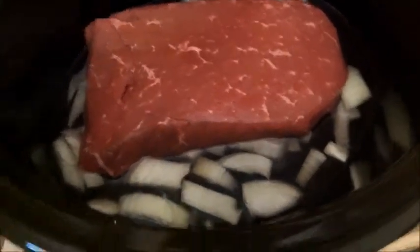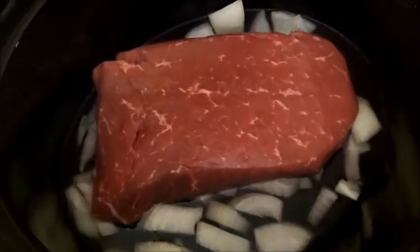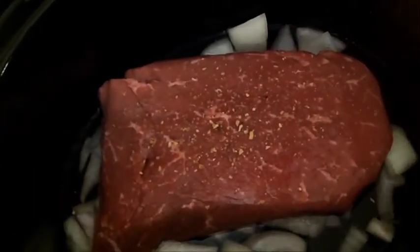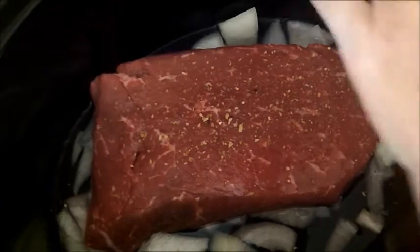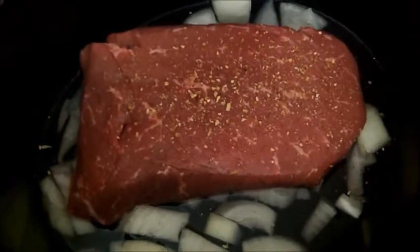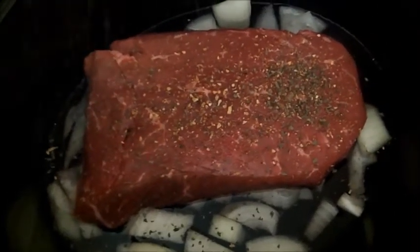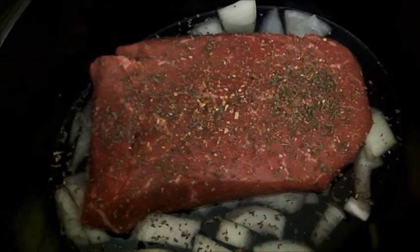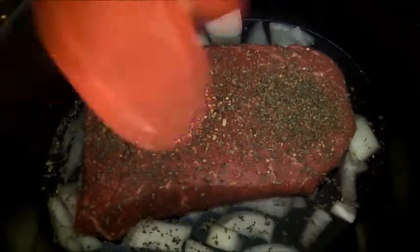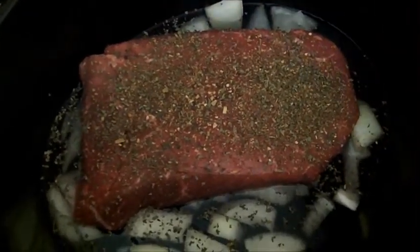Today I'm going to use roasted garlic sea salt — I love this stuff. You just put as much in as you want and cover the meat. Then today I've chosen sweet basil and oregano leaves. And that's it — put the lid on and turn it on low.